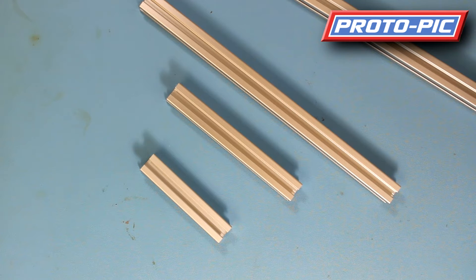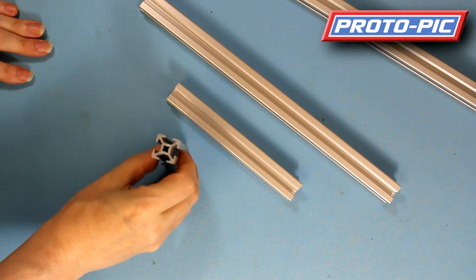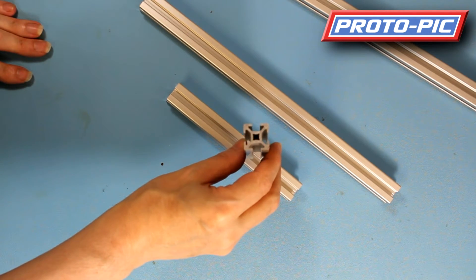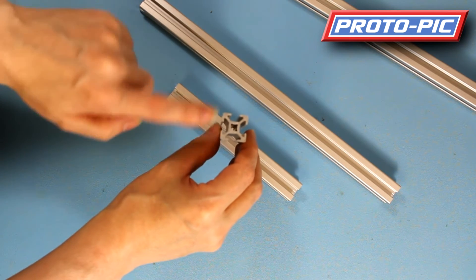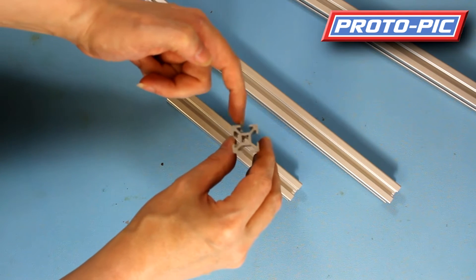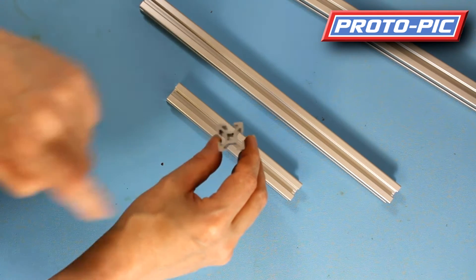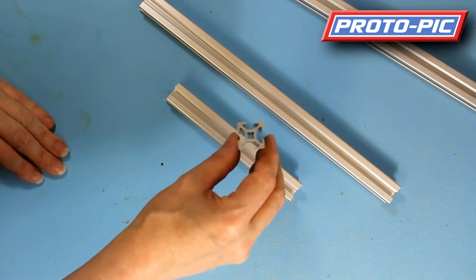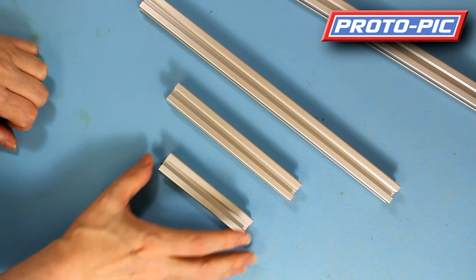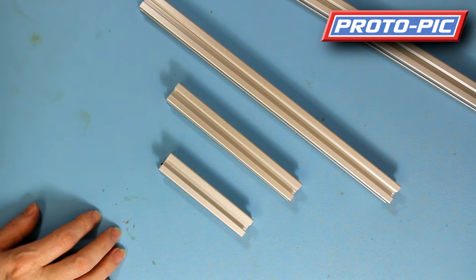Hi, welcome to another video here at Proto-Pic. This time I'm looking at the slotted aluminium extrusion 20 by 20 millimetres. This is a sample of it here. You can see the profile on the end — 20 by 20 across here and across here. We've got a slot here which is 6 millimetres and the hole in the middle is 5.5 millimetres wide, giving you some indication of the sizes you may need to mount things to the aluminium in the future.